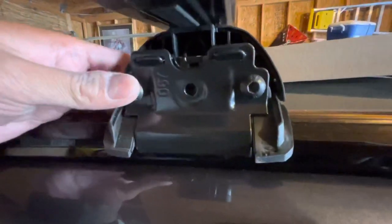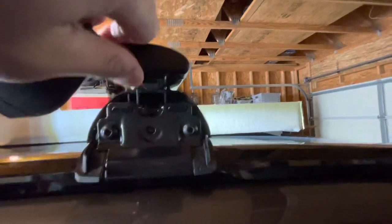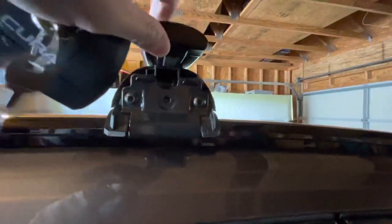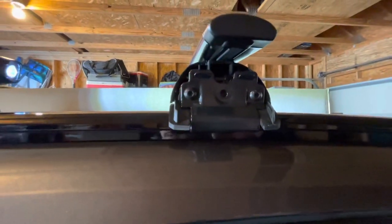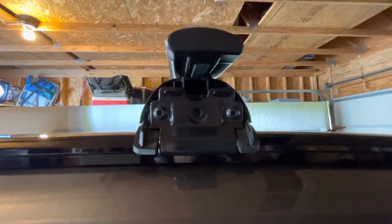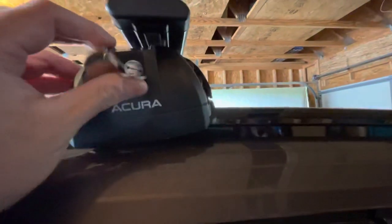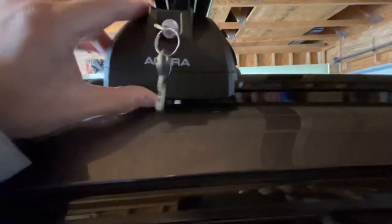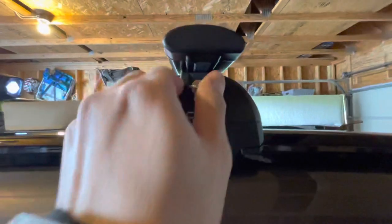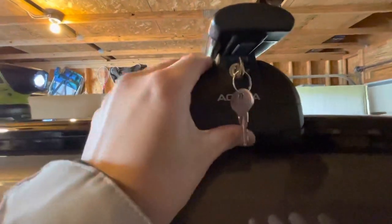I'm going to put the camera down and tighten these up and show you the end result. They're snug and pretty tight — just torque to the specification in the manual, which comes with these crossbars. I ordered them from a website online which was cheaper than the dealership. Now put the cover plates on to secure them so no one can take your crossbars. Just turn clockwise to lock and counterclockwise to remove.